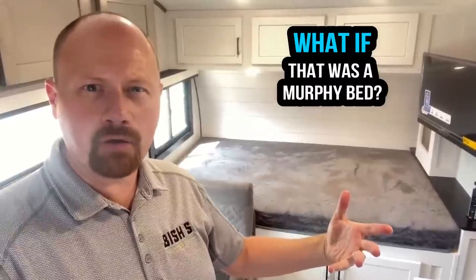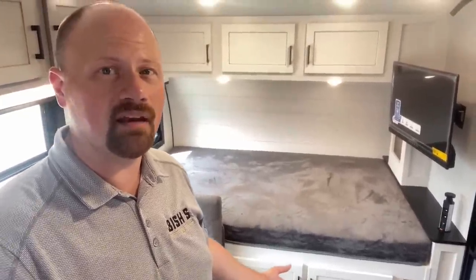The air conditioner cranks pretty good in here — it cooled it down very quickly. No slides here, which makes for easy, easy camping and allows for what I call stealth mode camping: if you pull into a Cracker Barrel overnight, you don't have to open slides or draw extra attention. What if that bed was some kind of Murphy bed? You might lose a little of that cabinet storage down at the floor — is that something you'd be interested in? Leave a comment, let me know.